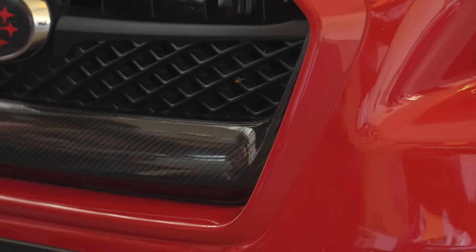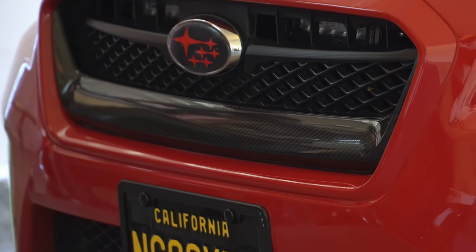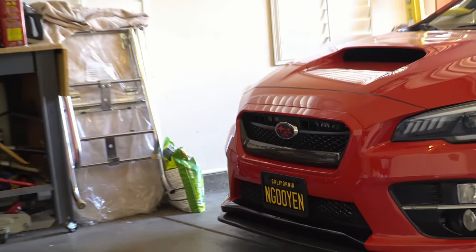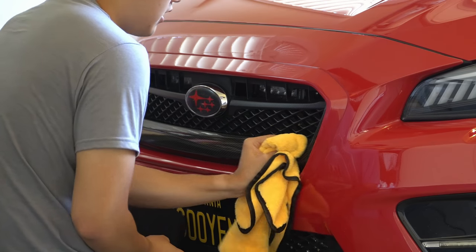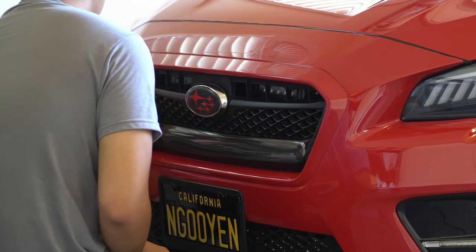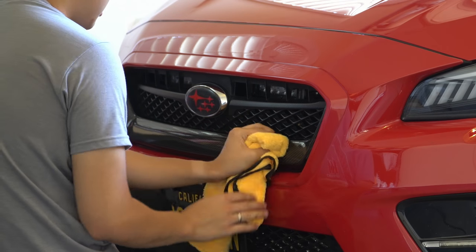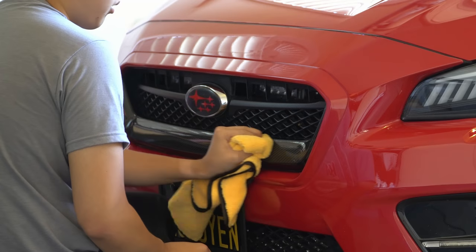Very nice — it fits in there so well, it's so subtle. Now, something I recommend for carbon fiber parts — or any part that's painted with a clear coat — you want to give it a layer of wax.